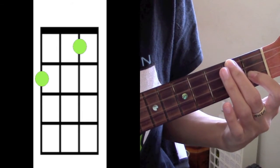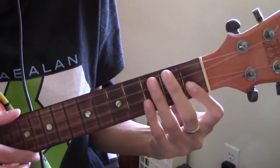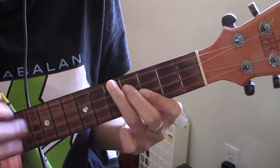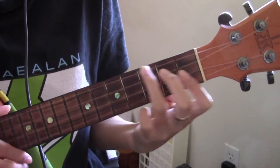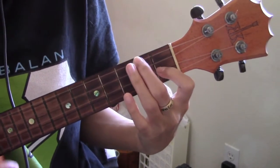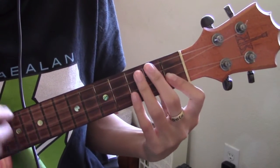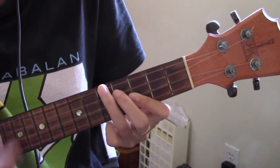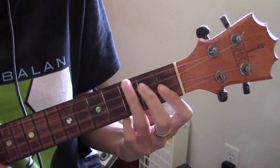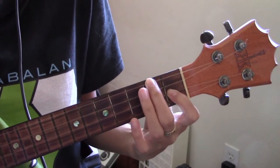Let me get the song ready so I can play it properly for you and you guys can see how it sounds. So that's going to be the chords for the verse and the chorus.